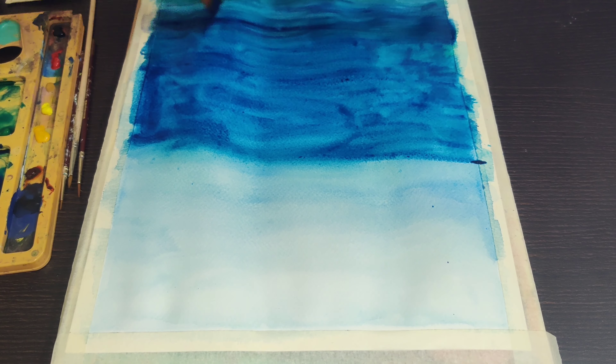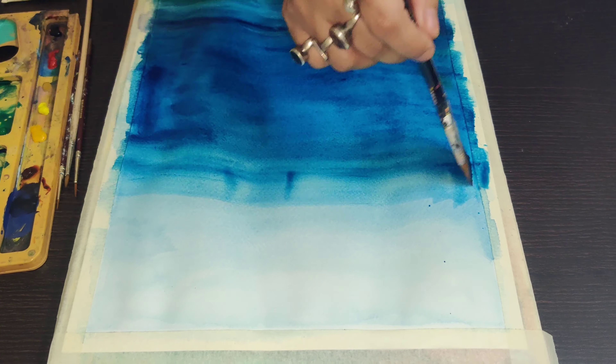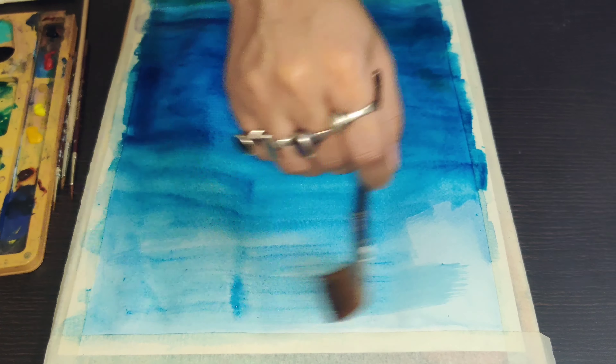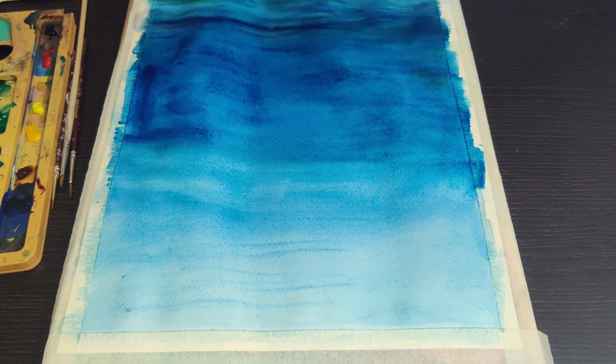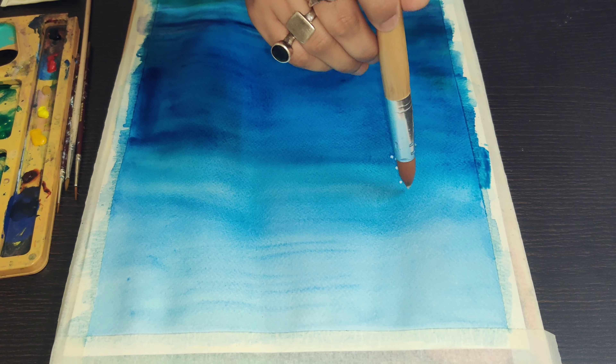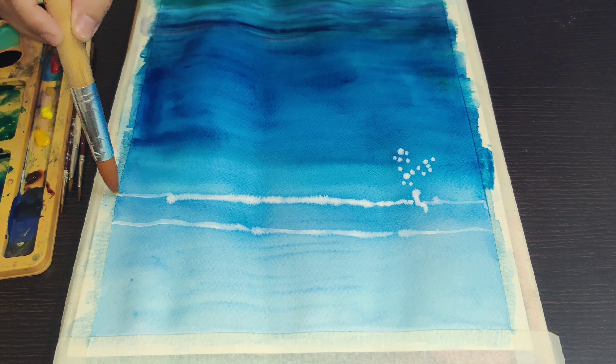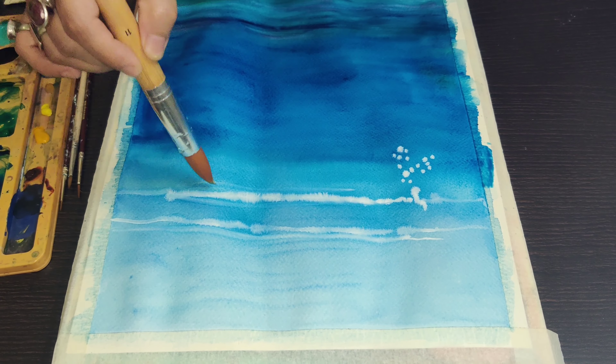I'm using Prussian blue, cobalt blue, and viridian green as my base colors to get the texture on paper. I'm also using white to bring some effects.